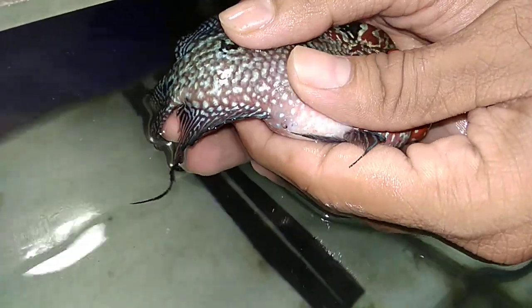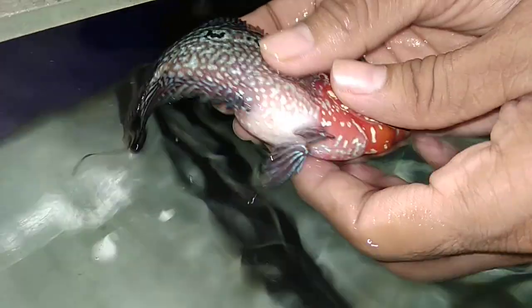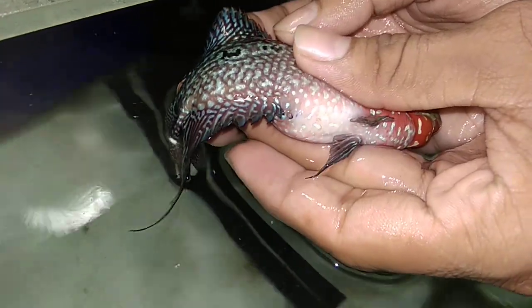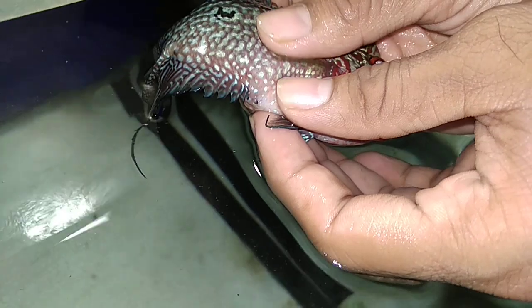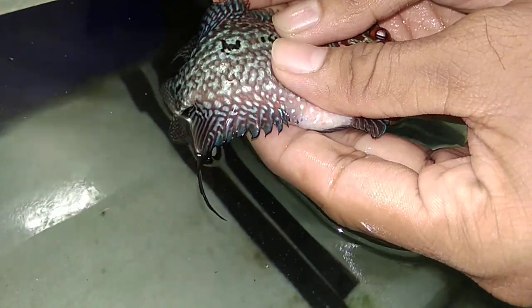As you can see I am gently applying pressure to the stomach from all directions. In some flower horns you might have to apply a bit more pressure, but in most flower horns you just have to do it very slightly.